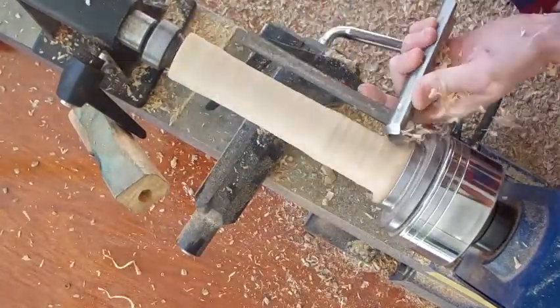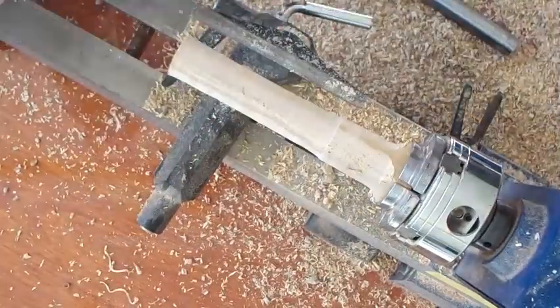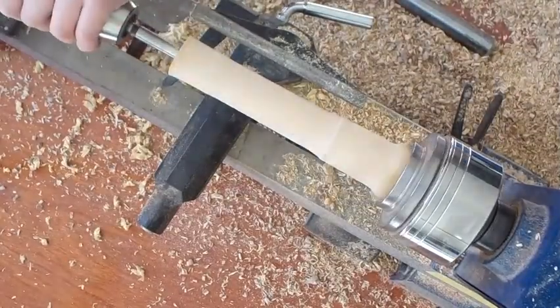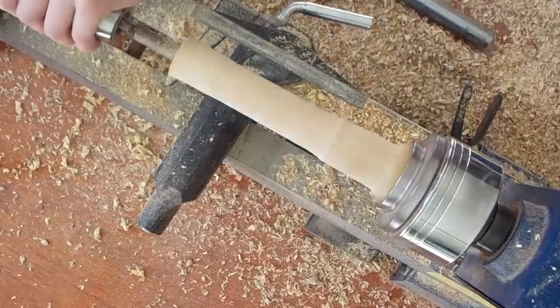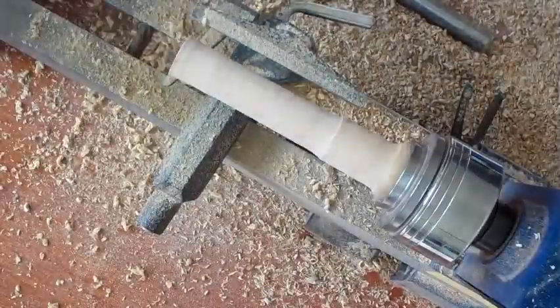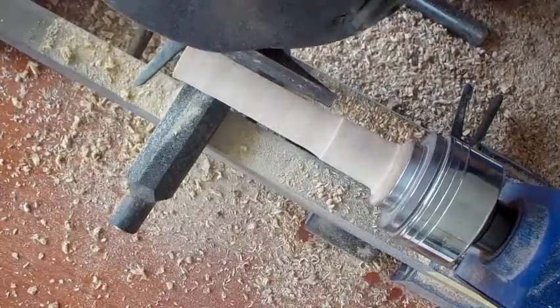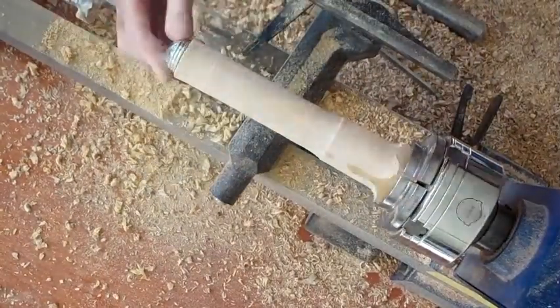Turning the blanks around and then drilling for the pepper and salt canisters, making sure that they are drilled in and set in, measuring that they are a snug fit and that they fit in properly. That's pretty much it for the drilling.